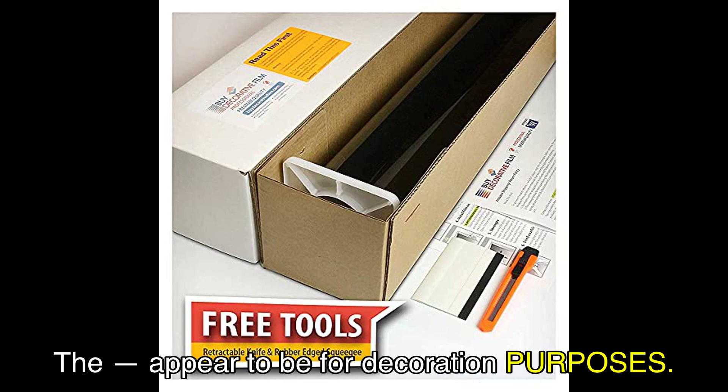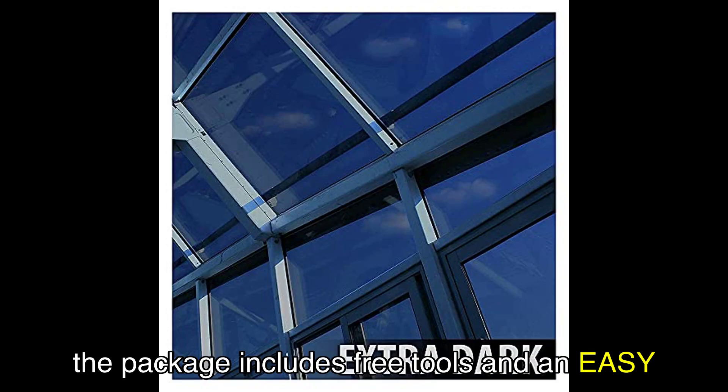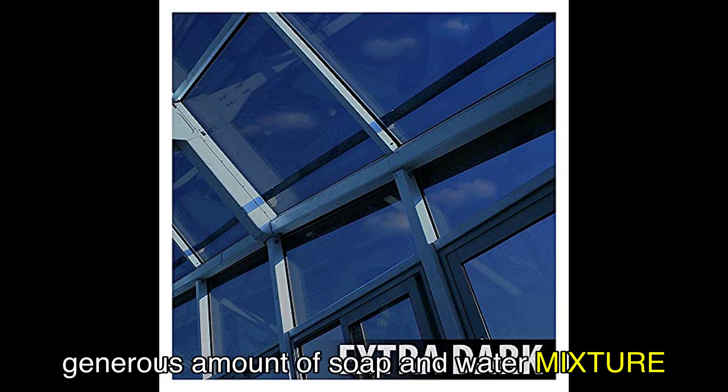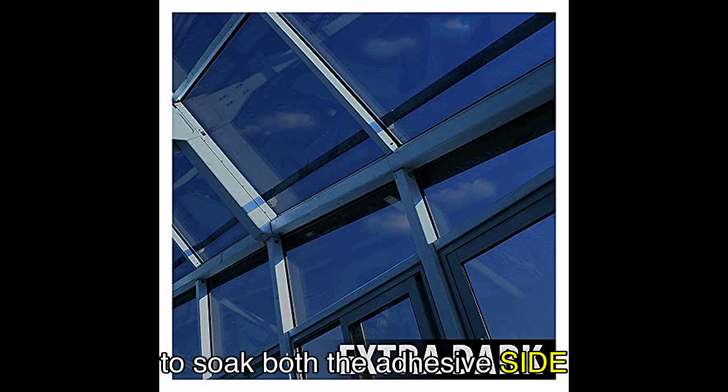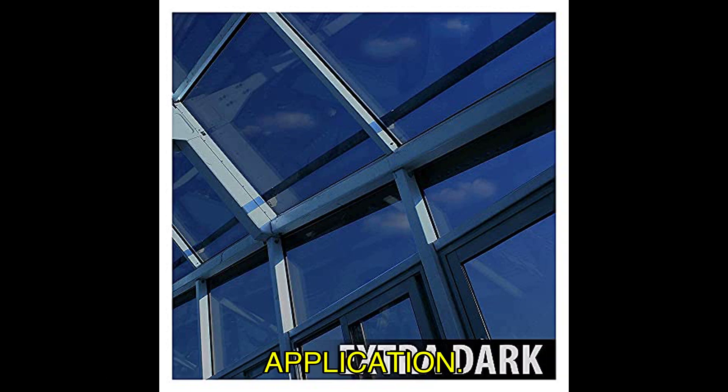One of the standout features of this window film is its strong adhesives, ensuring that it lasts for many years. To make installation easier, the package includes free tools and an easy installation guide. Just remember to use a generous amount of soap and water mixture to soak both the adhesive side and the window surface — this will ensure a smooth and wrinkle-free application.